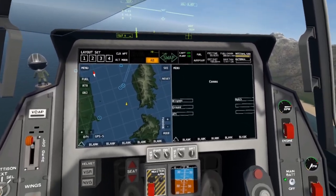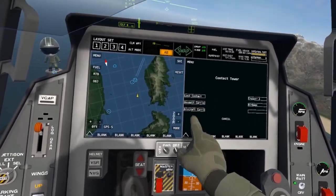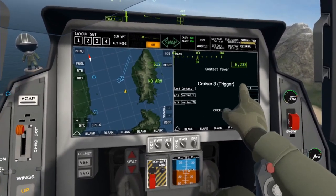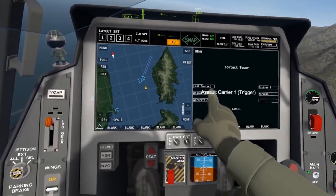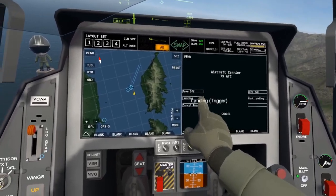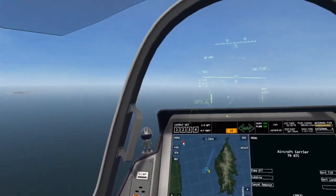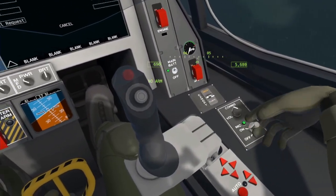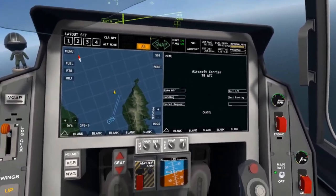First, what you're gonna want to do is go into your comps panel on your multi-function display and click ATC. The carrier you want to land on — in this case it is aircraft carrier 79. Then you're gonna click on landing. Alternatively, you can turn on your mic and say into the mic, 'aircraft carrier 79 requesting landing.'